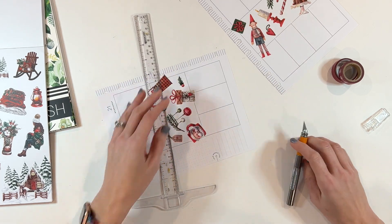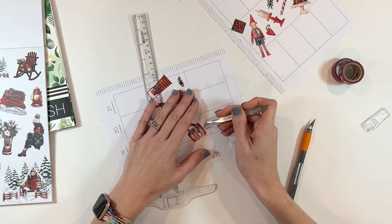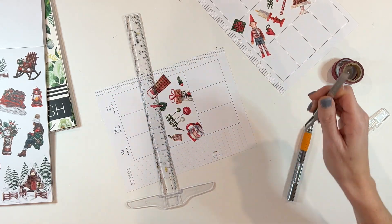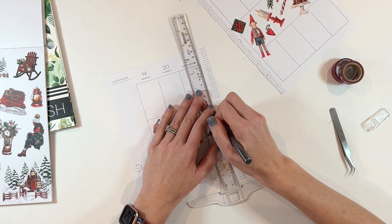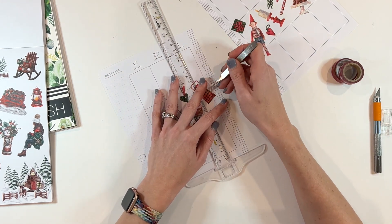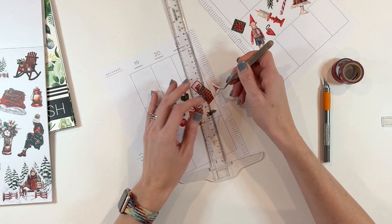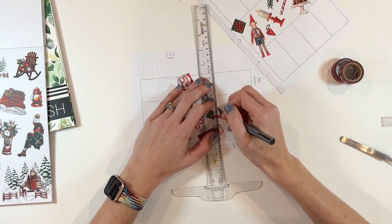I put all the washi tape and washi tape stickers down, and then I'm using my exacto knife, straight edge, and tweezers to very carefully remove the excess so they stay completely within that row of boxes. It ends up being a really cool look — it kind of looks like scrapbook paper, but custom because you chose your own washi tape stickers. The cool thing is they just melt into the page so well.